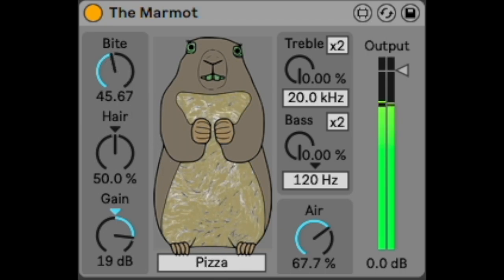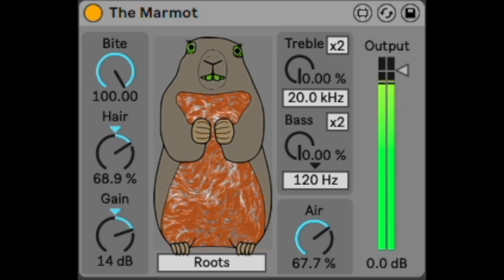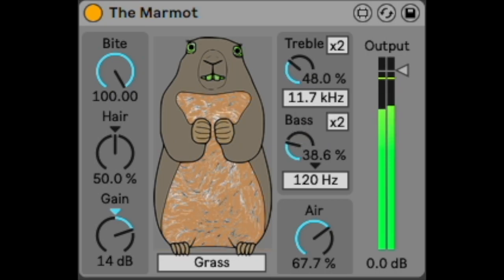It has a variable EQ within the circuit which creates part of its character. As the byte dial turns up, the tone changes along with the amount of saturation. The hair dial emulates how old hardware op-amps work and effectively controls the tone of the signal being fed into the saturation curves. The dial is optimized to the 50% mark as a default setting. It also has a complex EQ so you can contour the sound the way you would like.